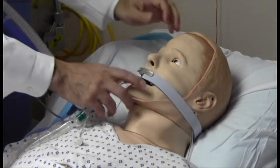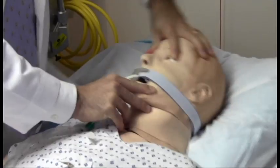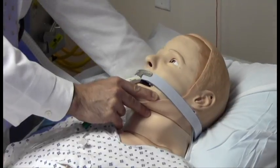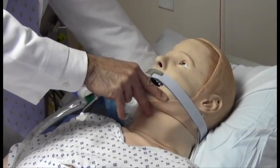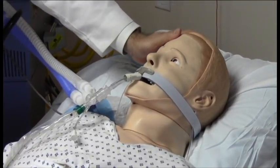I'll check an oculocephalic reflex. Hold the eyes open and move the head quickly from side to side. There should be no movement of the eyes if the patient is brain dead. It should also be tested vertically, taking care not to extubate the patient with this maneuver, and there's no responsiveness to that either.